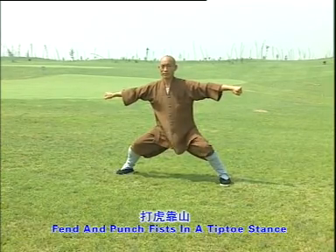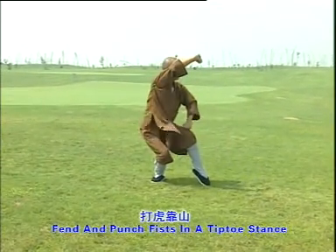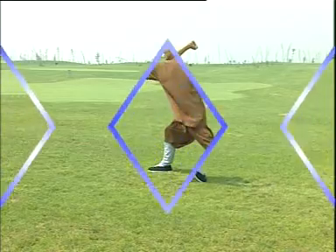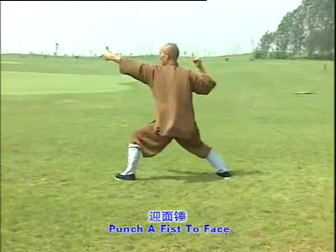Fend and punch fist in a tiptoe stance. One, two, three. Punch a fist to face. One, two, three.